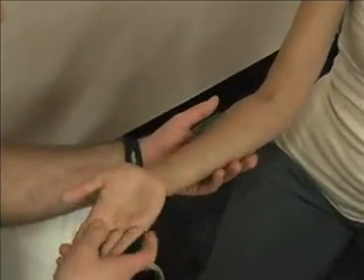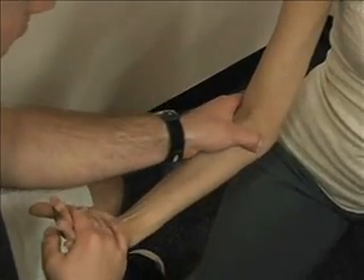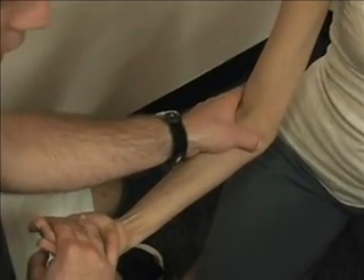For the common origin of the flexor muscles, I'm going to have her flex her wrist and I'm going to palpate in here at the medial epicondyle.